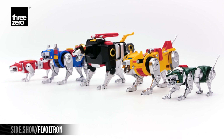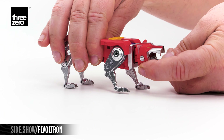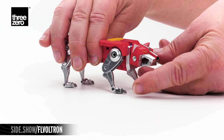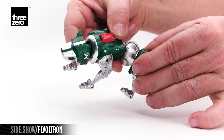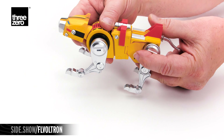Before forming Voltron, let's take a look at the individual lions. Each lion features multiple points of articulation. The head can turn side to side, the jaw can open and close, and the heads can lift up and down as well as swivel to either side. The midsection of each lion has a unique range of motion from rotation and spin to extension and twist.